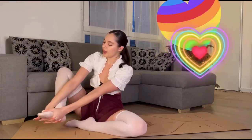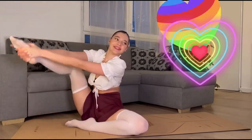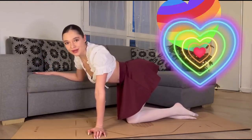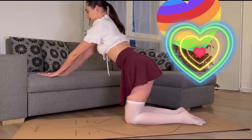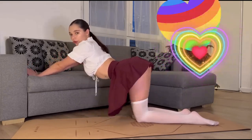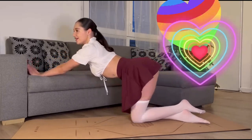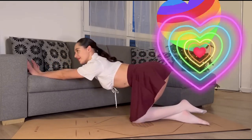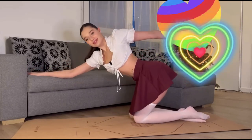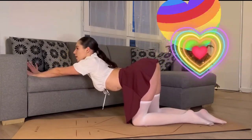Let's move our foot. Let's hold it with our two hands. And now guys, we are going to the next exercise — we are going to stretch our back.